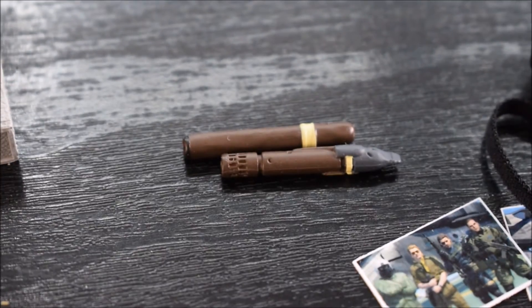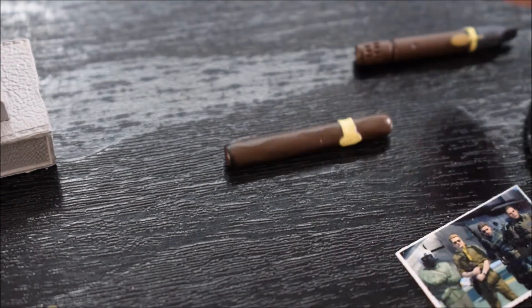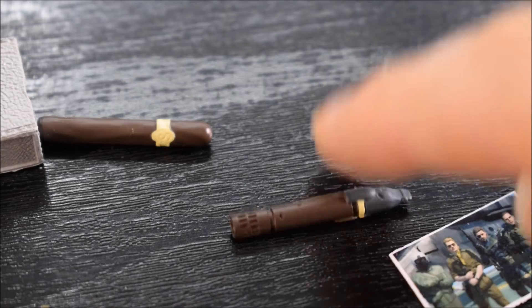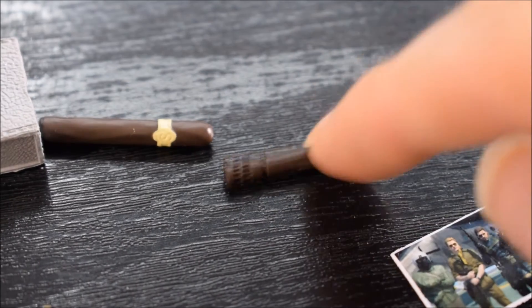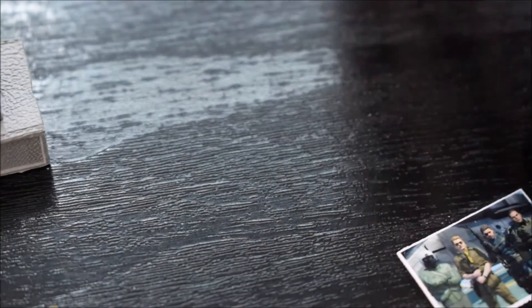Poi due sigari differenti. Uno è il sigaro normale, fatto completamente in plastica morbida. L'altro invece è il Phantom Cigar, tipo una specie di sigaro elettronico che può essere fumato anche durante il videogioco.